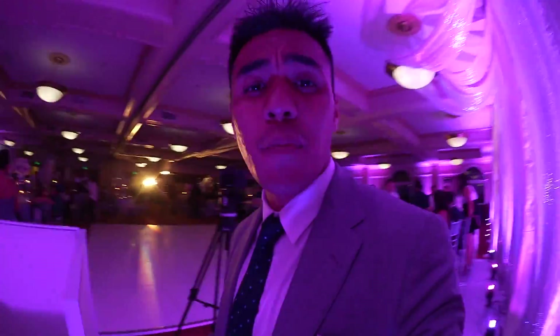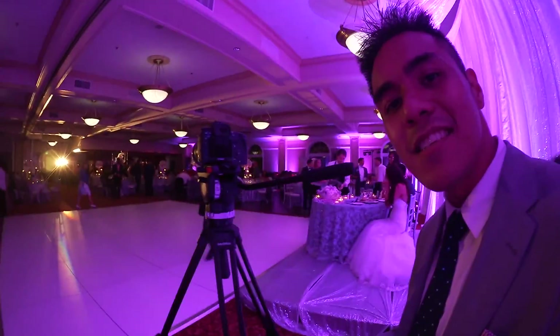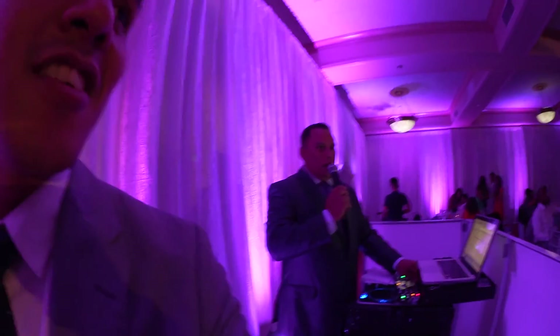So now it's reception time. It's a little bit more chill. I have some coffee with me, my camera is set, and they're about to do the first dance very soon. They're actually going to announce it.